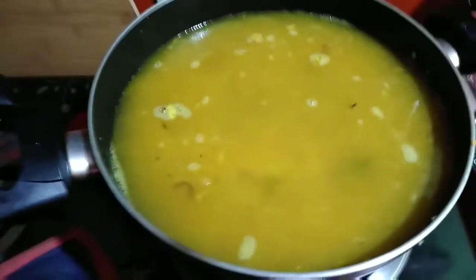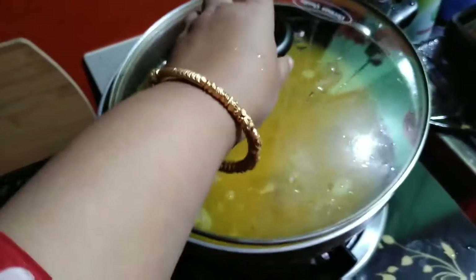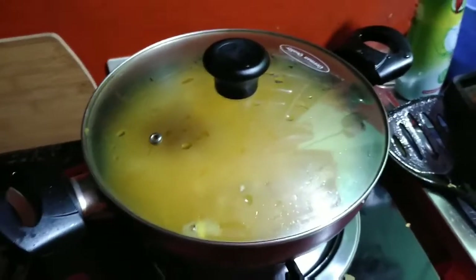We add one cup of salt. This will be cooking well. I will leave the egg in the bowl and make it a little bit of a bowl. With the egg, it will be a little bit more.